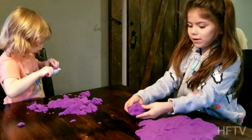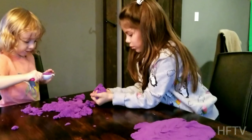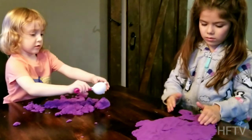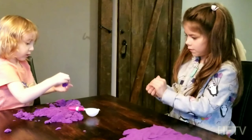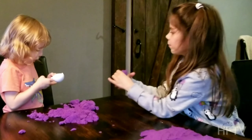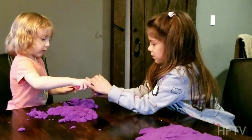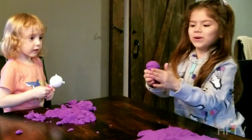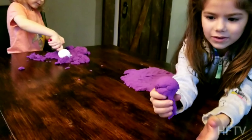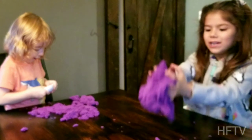Do you want some ice cream, Grandma? Okay. Can I make the ice cream scoop? I'll take the cone. How about you roll and make a cone, the bottom of the cone. Give me a cone. Put the ice cream on. Whoa, here's your ice cream. If you put it up high, look — it's a smaller one, but you can mold it.